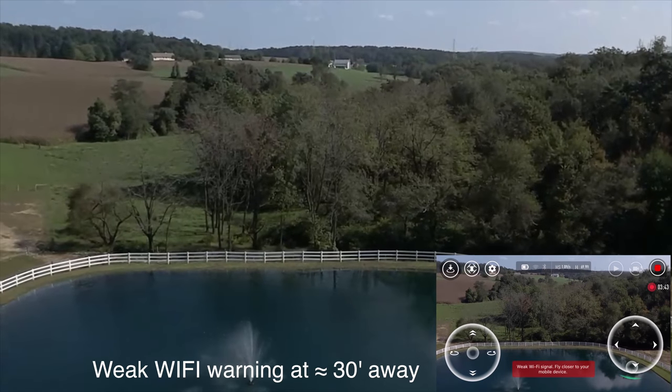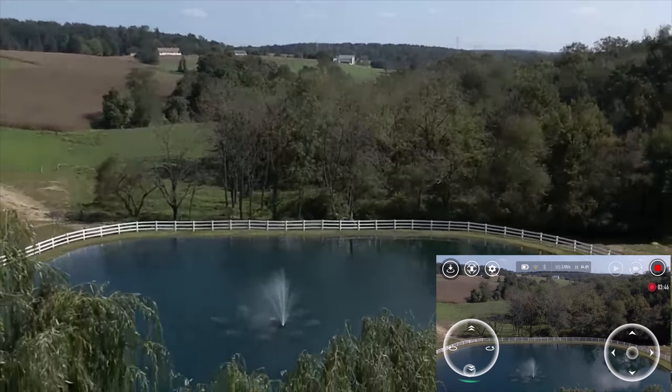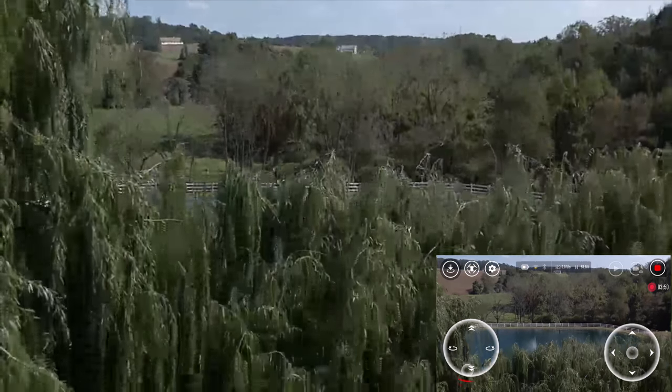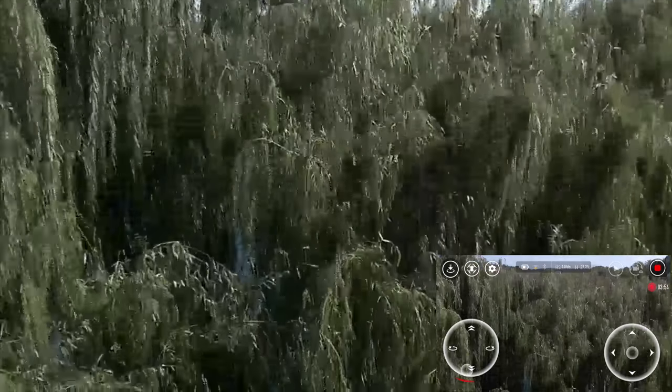At 50 feet, we would lose the video feed completely, but we could still control the drone. At 30 feet, we noticed the video feed starting to break up. Because the Tello records directly to your device, any break in the video feed will reflect in your footage. Basically, what you see in the video feed is what your footage is going to look like. So let's take a look at some footage and put it next to the Unique Breeze and DJI Spark.